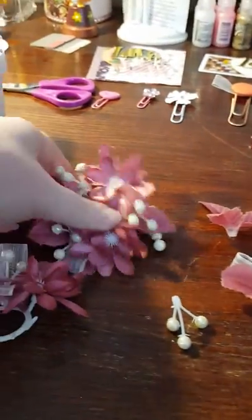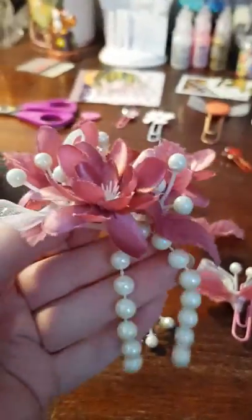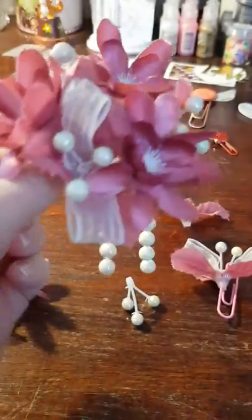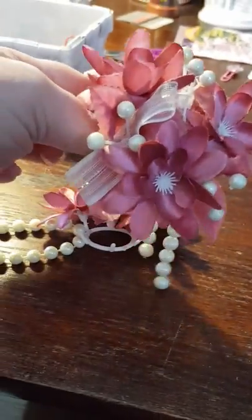What I use are these candle holder decorations. In Sweden you can buy them really cheap at thrift shops because people don't use these anymore.